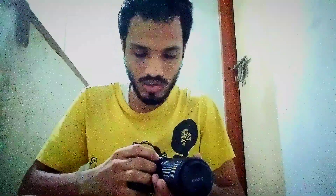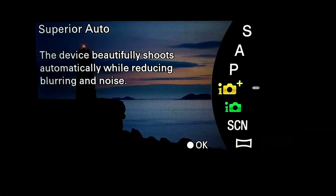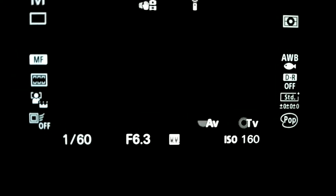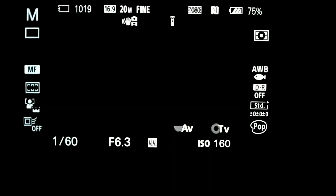To photograph the moon, you need to go into the manual settings and switch to manual mode. I'm going to set the shutter speed to about 1/60 seconds at ISO 160, and zoom the lens to f/6.3. You have to keep your ISO low — about 160 to 200.